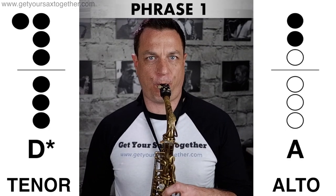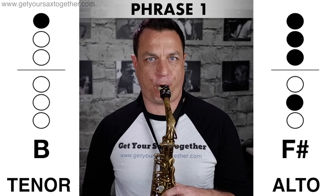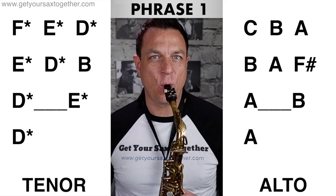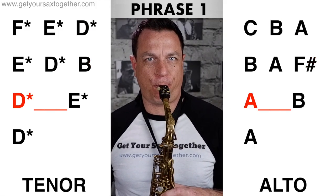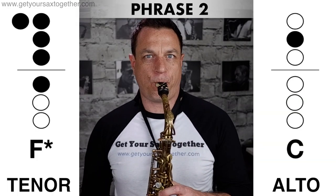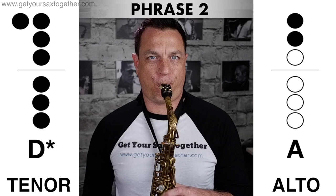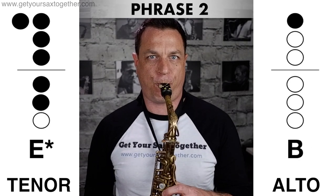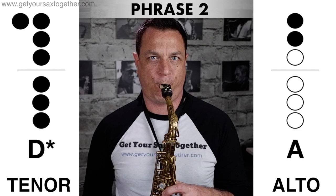Phrase one in slow motion... Now phrase one at actual speed... Phrase two in slow motion... Phrase two at actual speed.